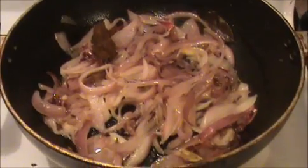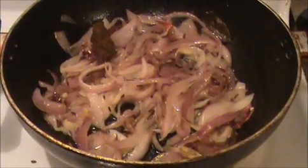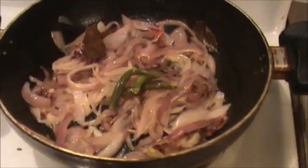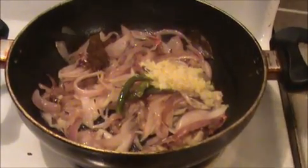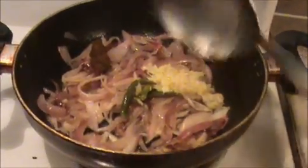We are getting a slightly brown color. Now I'm going to add some green chillies and crushed ginger and garlic. This ginger and garlic will give a nice aroma to our biryani. Sauté nicely for another two minutes.